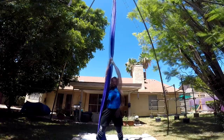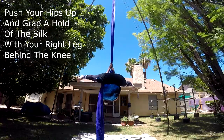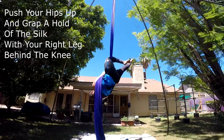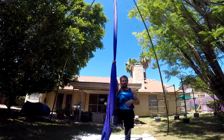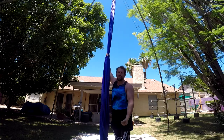From here, you're going to do your straddle back going up, and then push your hips up and grab a hold of your right leg. You want to pinch the silks with your right leg super tight. Your hamstring might cramp the first couple of times, but if you've been working on your aerial skills, you've probably already gotten past that stage.